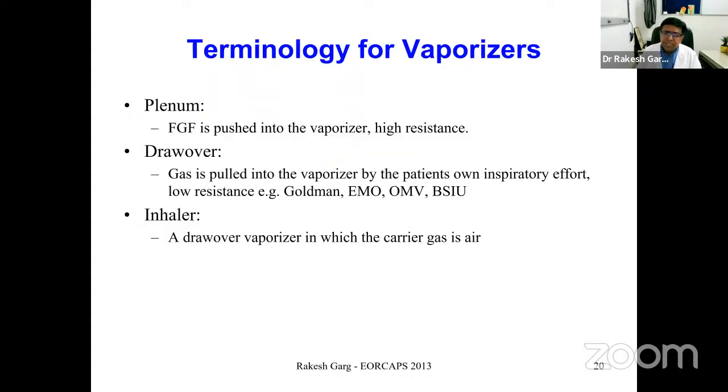Vaporizers come in various types. Broadly, they can be divided into plenum, drawer, or inhaler types of vaporizers. I will take you through these three types.